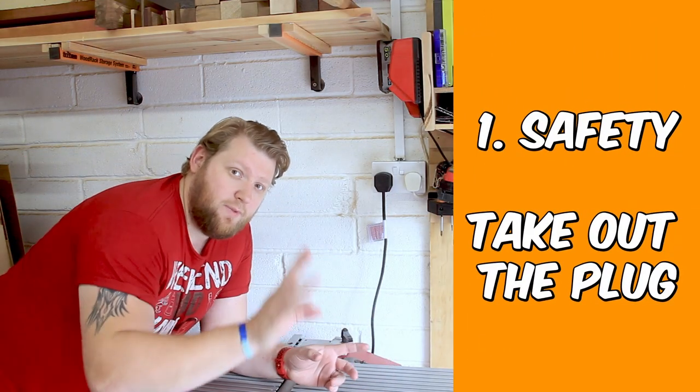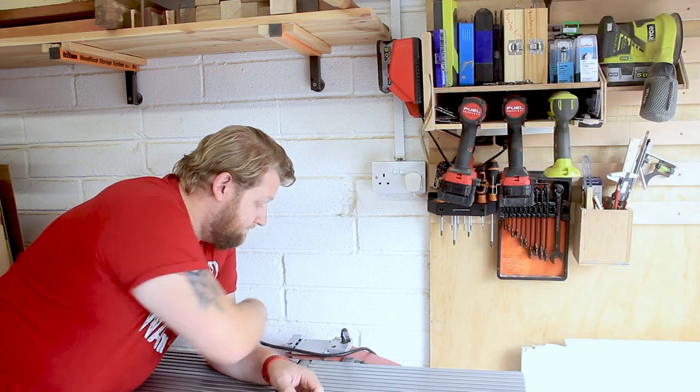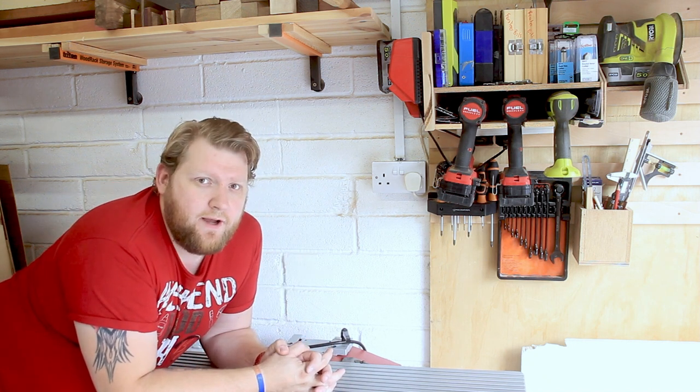So first and probably most important thing we're gonna do — take this back way out. You're probably smarter than me and you already know to do that, but safety first, let's mention it anyway shall we.